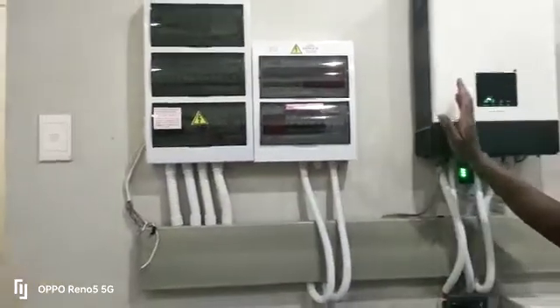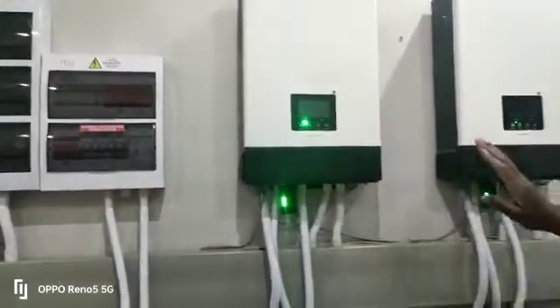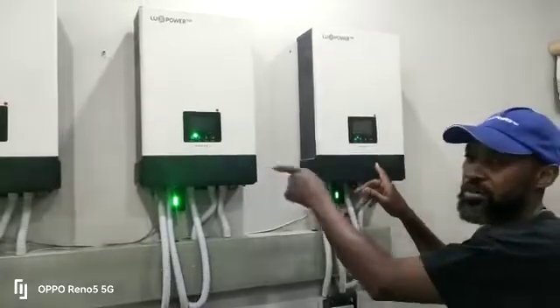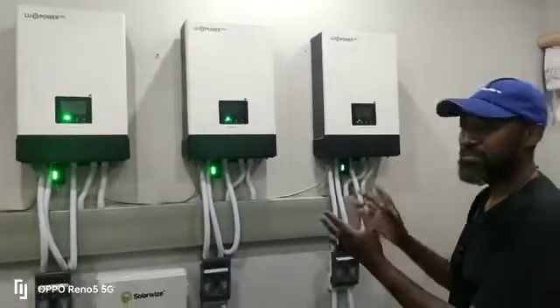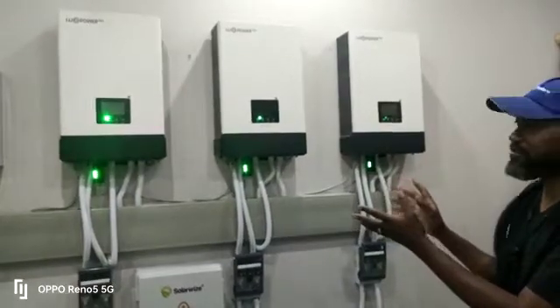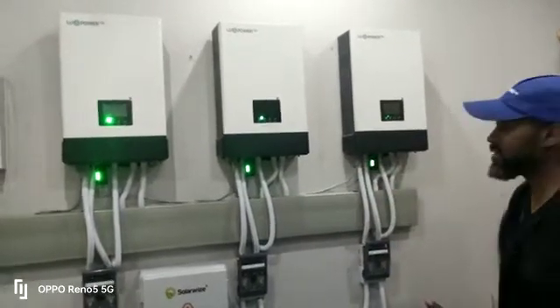These inverters are configured in red, yellow, and blue phases. When you measure the voltages between them, it's about 408 to 409 volts, basically telling me that they're inverting at 120 degrees difference — a pure three-phase system.